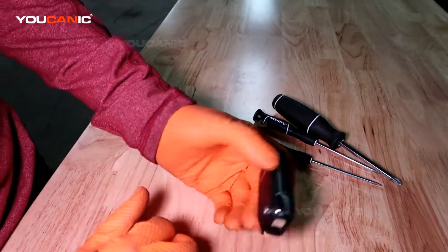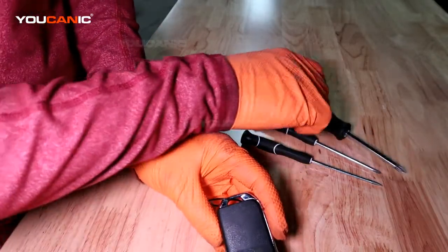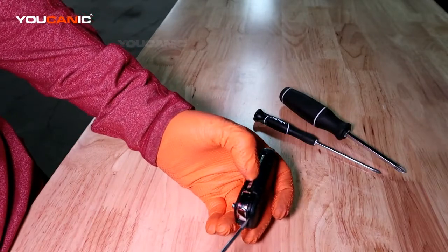So we just need to flip it upside down — not the side with the key on it — flip it upside down this way. Use a small screwdriver to get in there and just kind of pop this cover off.